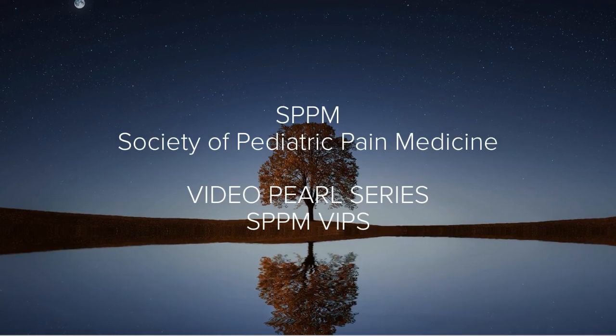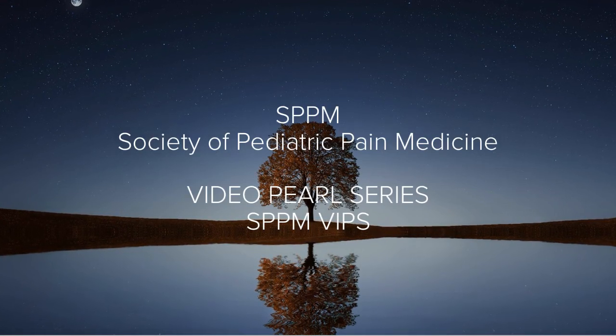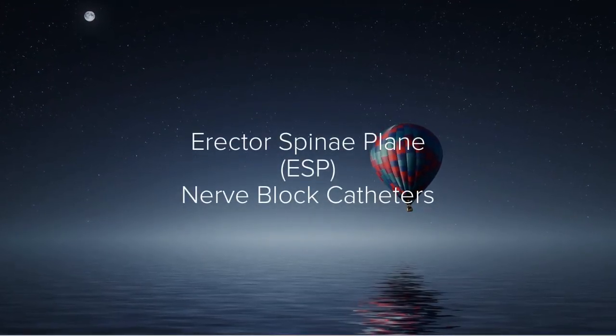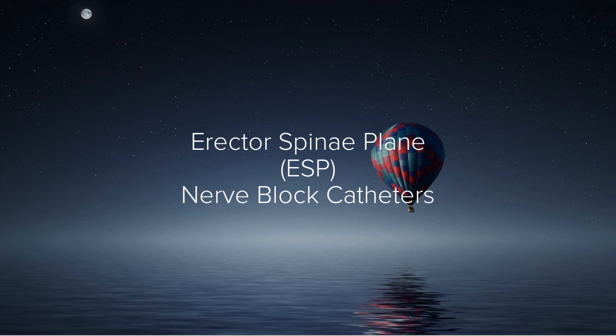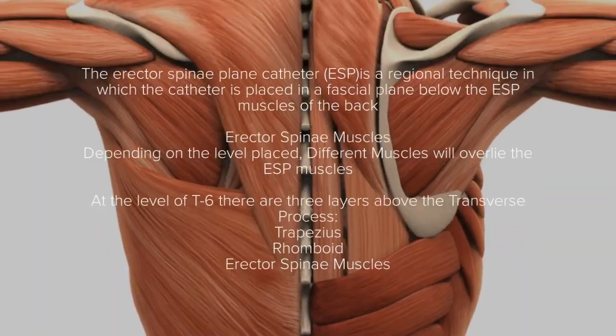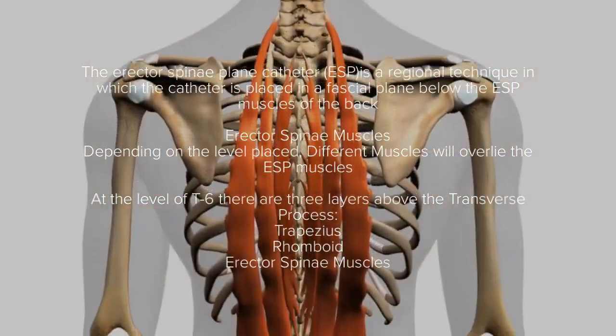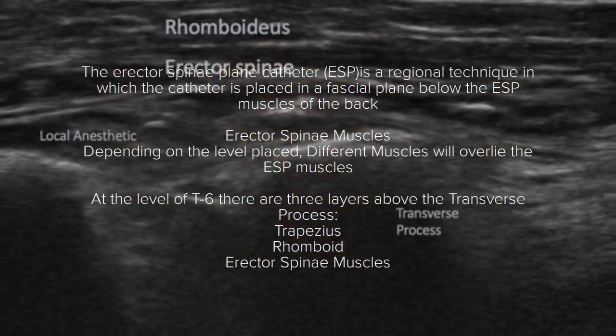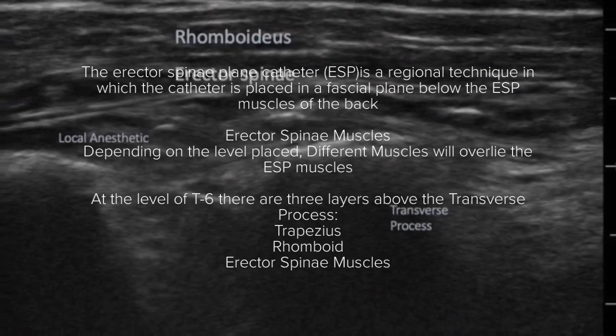The Society of Pediatric Pain Medicine Video Pearl Series presents: The Erector Spinae Plane Nerve Block Catheters. The Erector Spinae Plane Nerve Block Catheter is a regional technique in which a catheter is placed in the fascial plane below the erector spinae muscles.